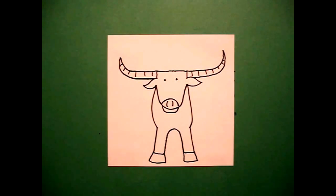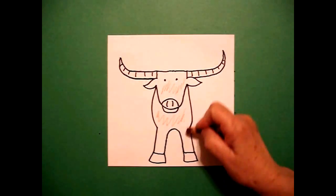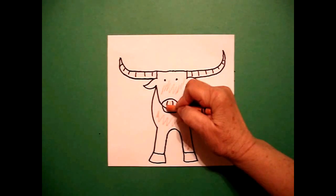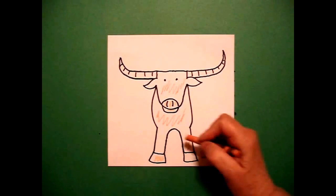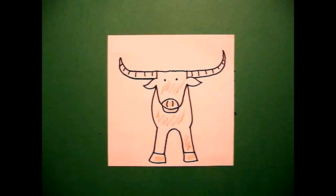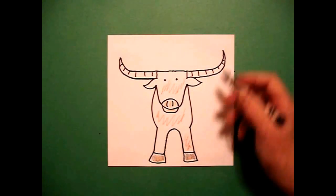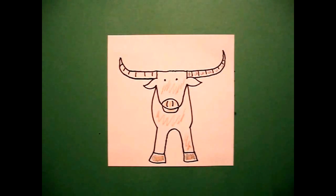There's my steer. We're ready to color. Okay, this steer is pretty easy to color. I'm just going to use brown for his body. I'm going to come back in — if you have peach, I'm going to use a little bit of peach or a lighter color brown on his muzzle and down here on his hooves. And I'm going to use a little bit of gray over the peach to kind of give it a two-tone. And I'm going to come up and use a little bit of gray on his horns.